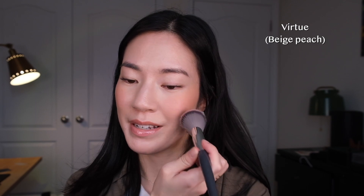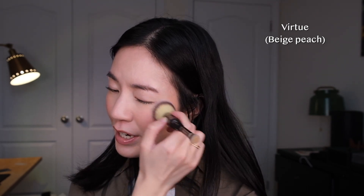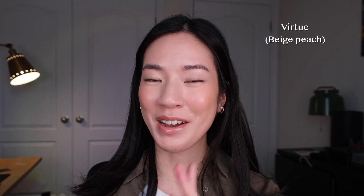I'm putting on a pretty heavy cheek swatch so you can really see the shade for what it is. We have Virtue on this side — it's described as a beige peach, which I think is a pretty accurate description. Looking side by side, they're both super fresh, very wearable, and very nice shades.